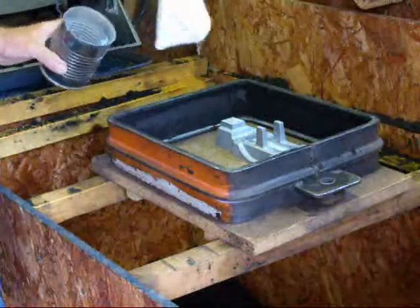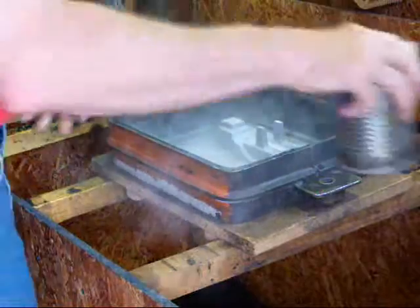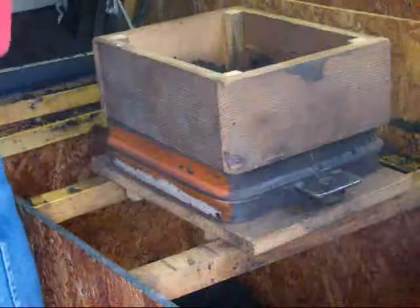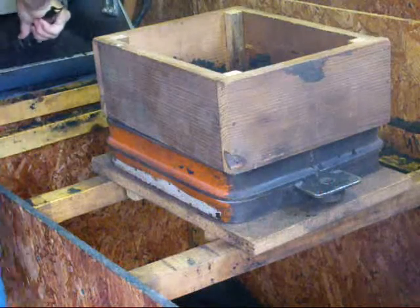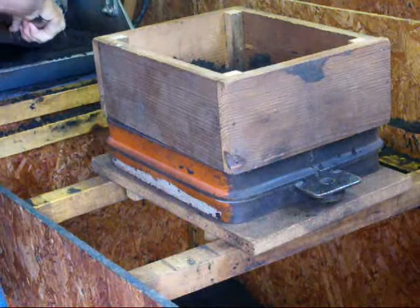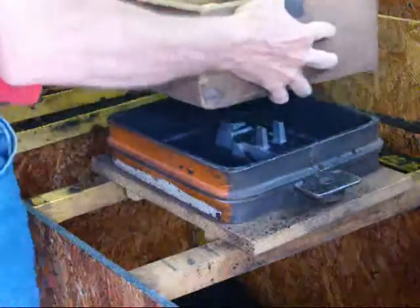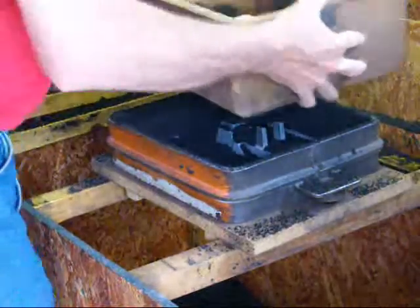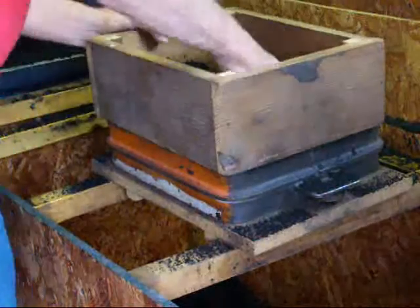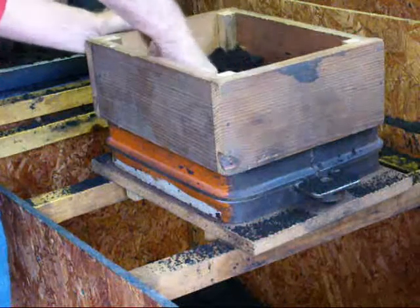We're going to sprinkle just a little bit of parting compound or parting sand on there to keep the sand from sticking to the pattern. Using the riddle, which is nothing more than about an eighth-inch sieve, we'll put some freshly mulled molding sand. This type of sand does not shake through very well, so I generally force it through with my hands — it gives me a chance to pick the ladybugs out that have wintered in my sand.